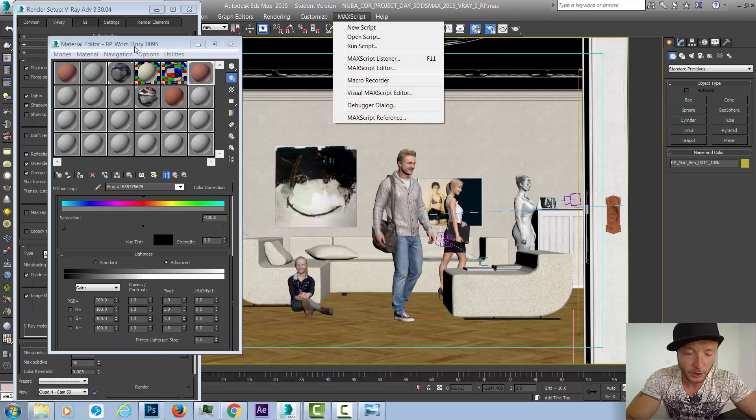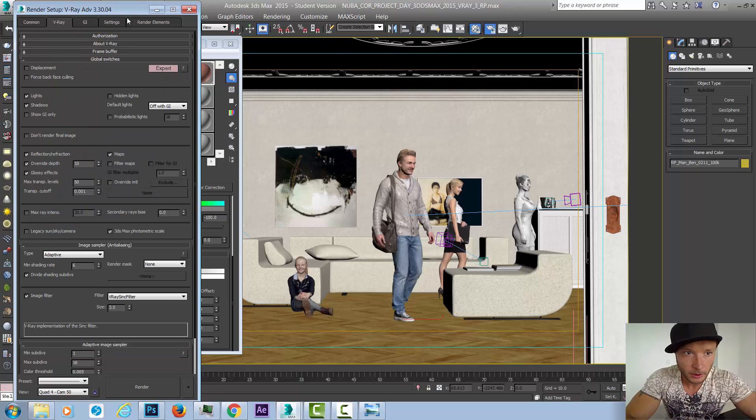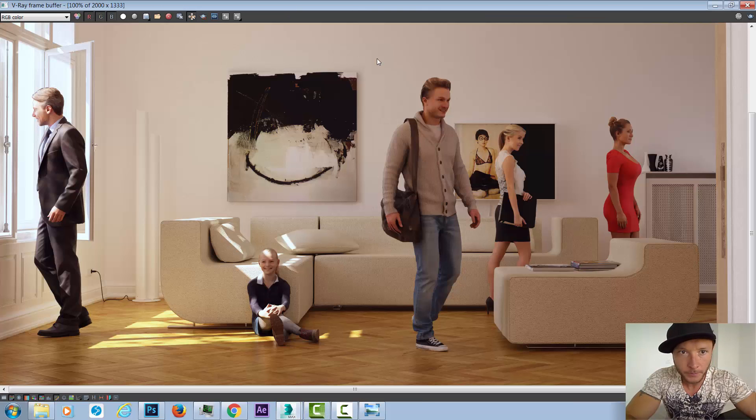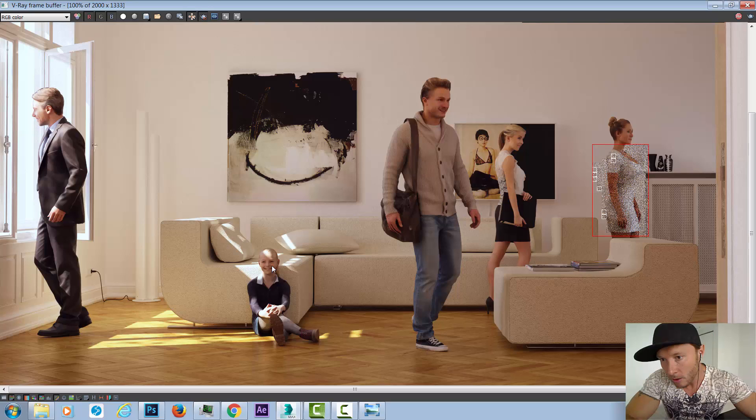Let's do a quick render test — I'll click off displacement to go faster, open the frame buffer, and do a region render on the dress. Voilà! The woman has a white dress, which is very convenient. We can even change the color of her skin — this girl looked a little pale, maybe because she was close to white objects with too much sun. I went to her face and decreased the RGB output to make her skin a little darker and not as pale.